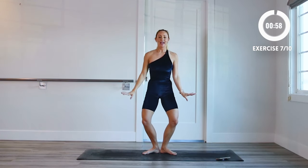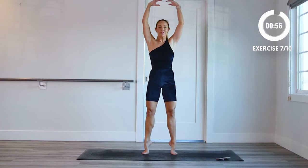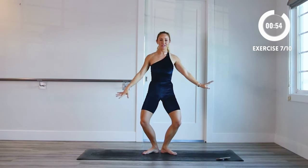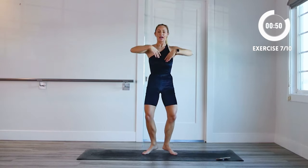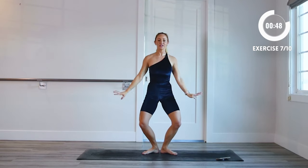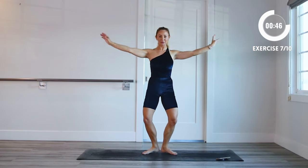First position — we're gonna go all the way up into a releve, back into first position demi-plie, back up to releve. Down and up. You can take this a little bit faster if you'd like. Remember the weight stays in the big toe.